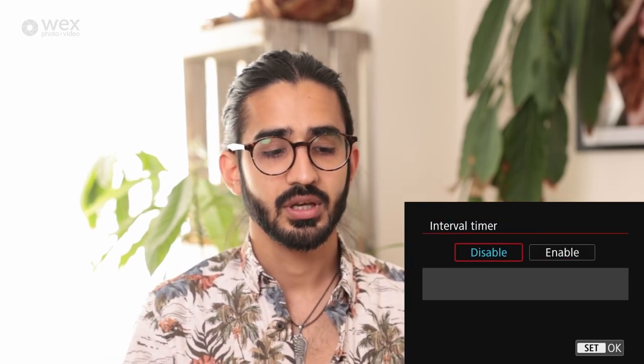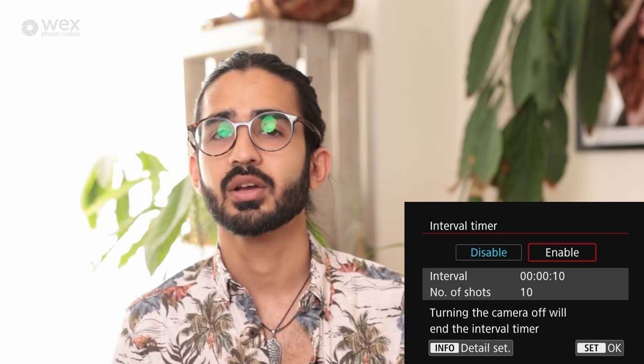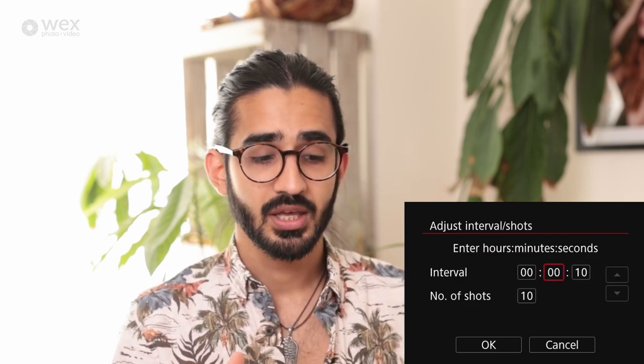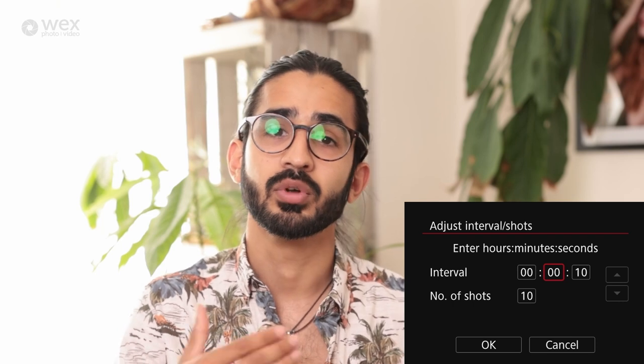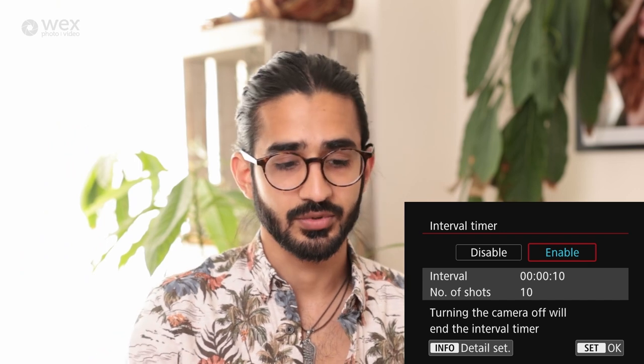In camera menu six, interval timer is essentially for time-lapse — you set the number of images and how regularly the camera takes them. For example, ten pictures every ten seconds. Press enable, then hit info to set the interval and number of shots.